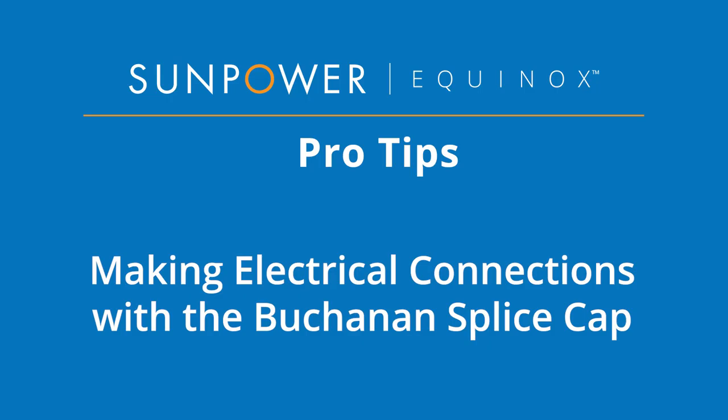Welcome to SunPower Equinox Pro Tips. In this video, we demonstrate how to make electrical connections using the Buchanan crimp tool and following good wire management practices. For the purposes of this training, we assume you are using a SunPower rail-mounted J-Box and have already completed your optimized circuit design. Let's get started!